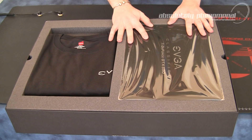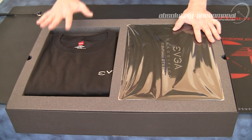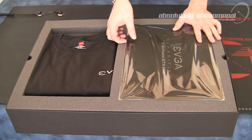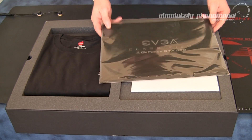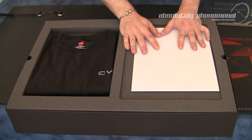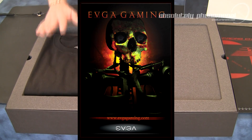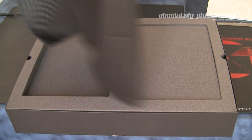Wow, great job with packaging and presentation from EVGA. As you can see here, they've pulled out all the stops to present this particular graphics card and give you a good quality feel for their product. This card does come with a few accessories. It comes with a limited edition mouse pad. You'll receive your EVGA poster, and you'll also receive a limited edition t-shirt for the Classified Series graphics card.